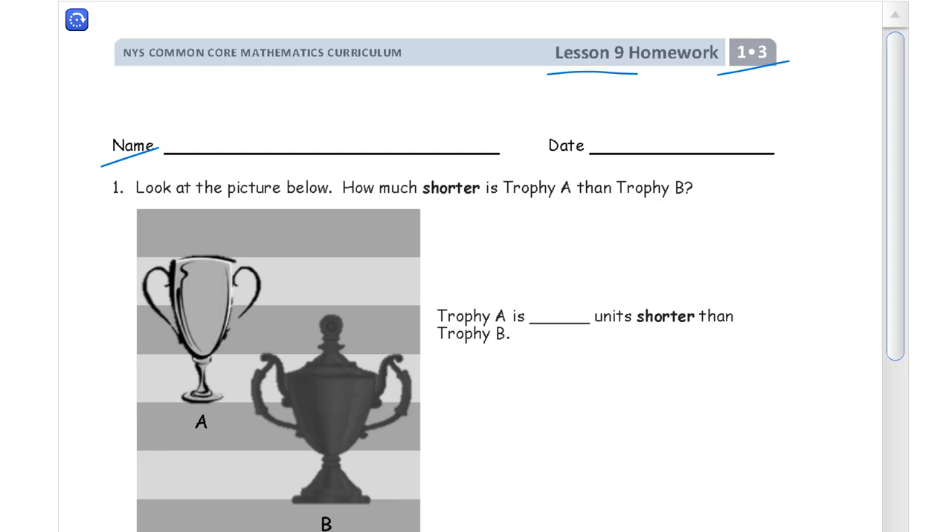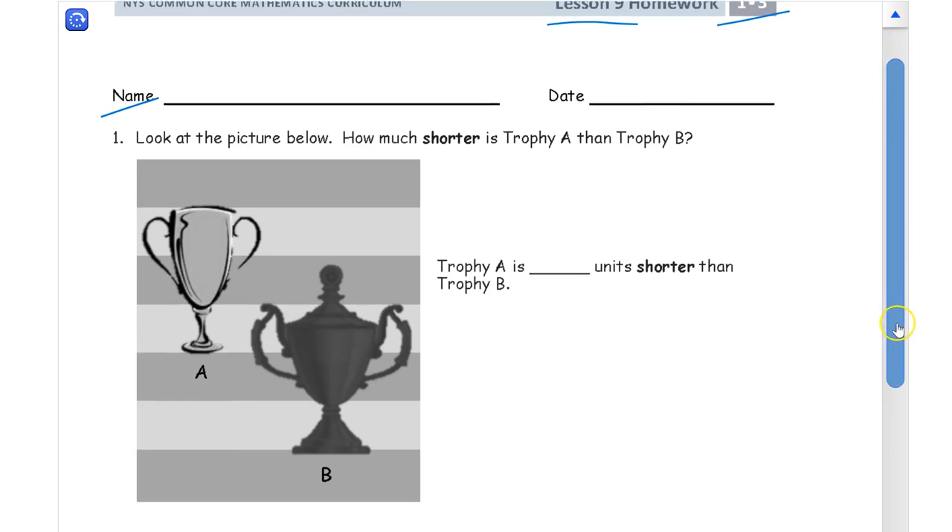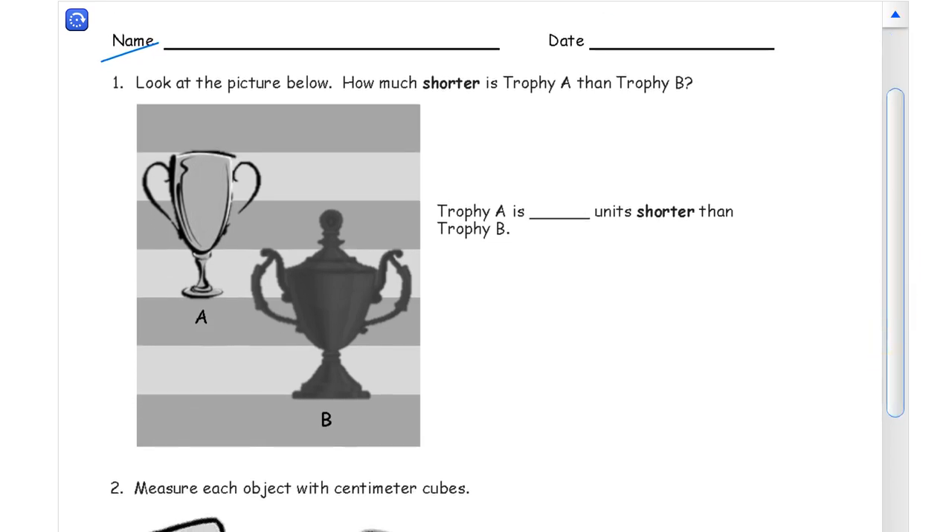Look at the picture below. The question is: how much shorter is trophy A than trophy B? Now these stripes look like they're all about the same width, so we can count those for measurement. The big idea with this picture is that A might look like it's taller because it's up higher, but that doesn't mean it's necessarily taller than trophy B, because it's starting higher than trophy B. So just because the top looks higher doesn't mean it's necessarily longer.